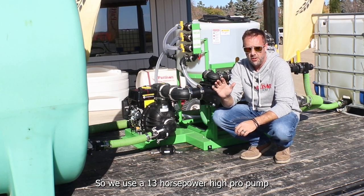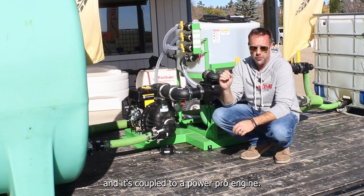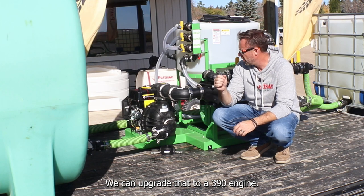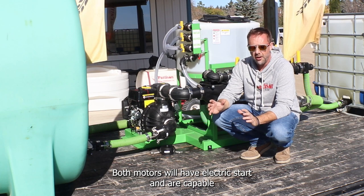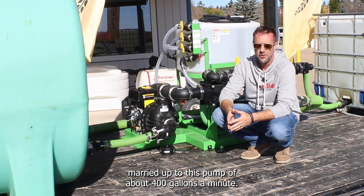We use a 13 horsepower Hi-Pro pump coupled to a Power Pro engine. We can upgrade that to a GX 390 engine. Both motors have electric start and are capable of about 400 gallons a minute when paired with this pump.